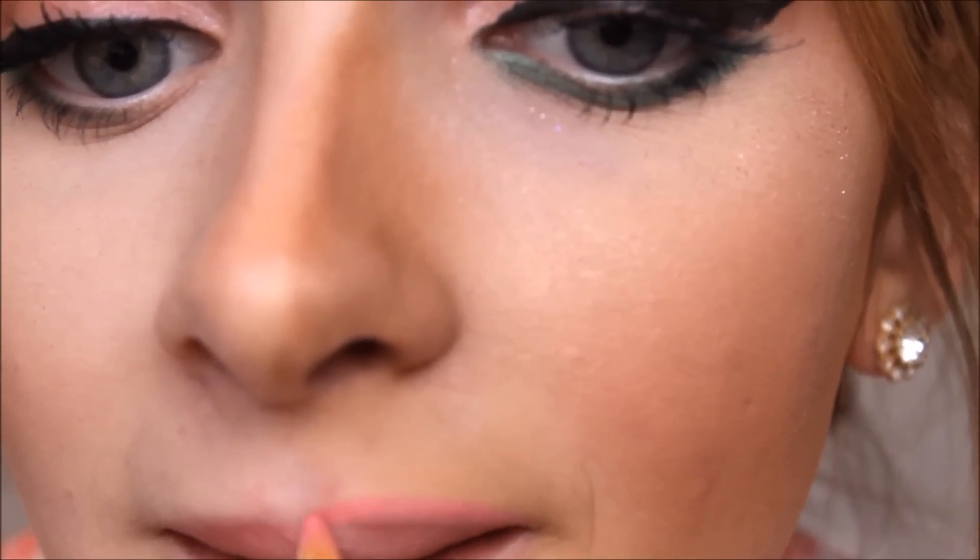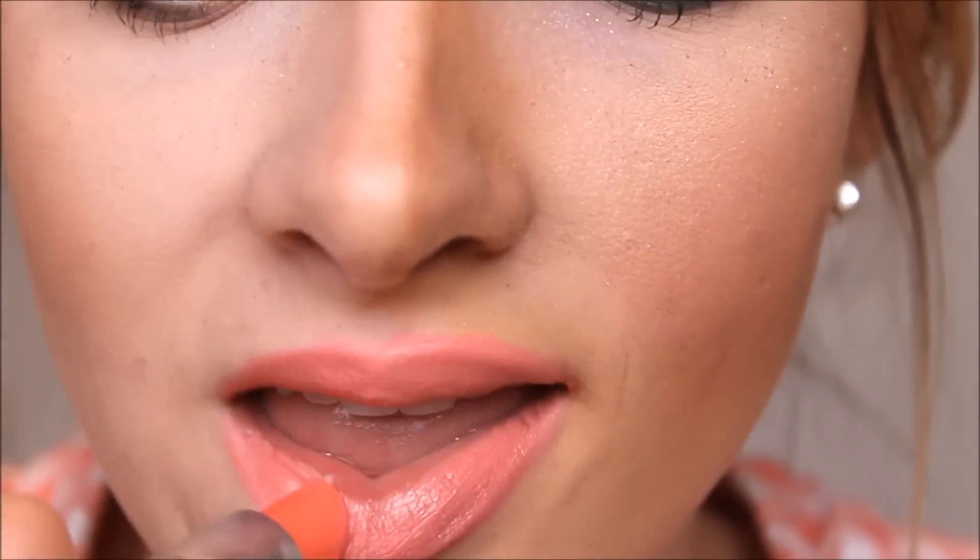I'm going to use NYX lip crayon in Rose to demonstrate how to not overdraw your lips. When you overdraw your lips, you don't want there to be an obvious difference between the natural line of your lips and the drawn-on lines. As you can see, that is just too much. Now I'm going to overdraw in a way that still looks natural but makes your lips look more full. I'm going over both sides with my favorite lipstick, Maybelline Coral Bliss, and finishing with a little gloss — NYC Pacific Plum Pink.